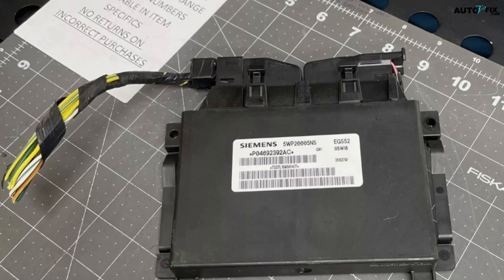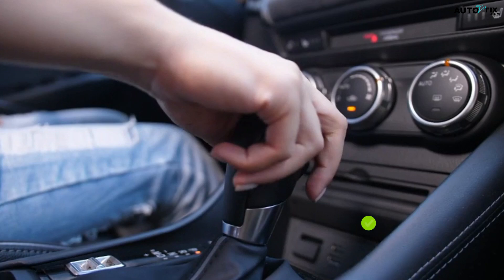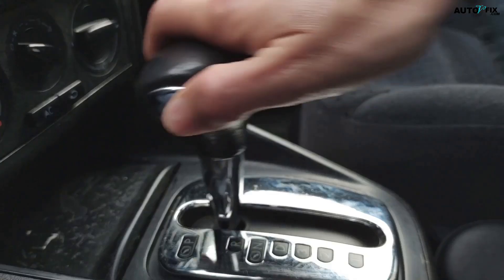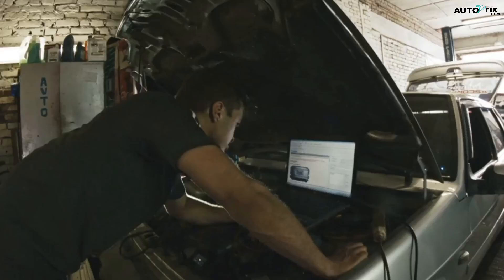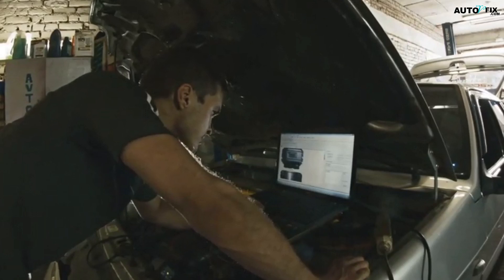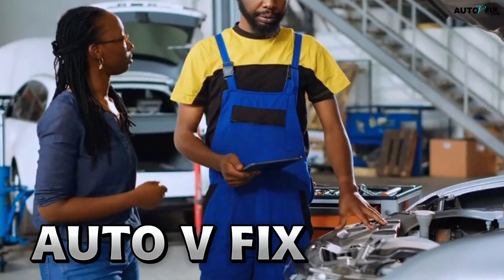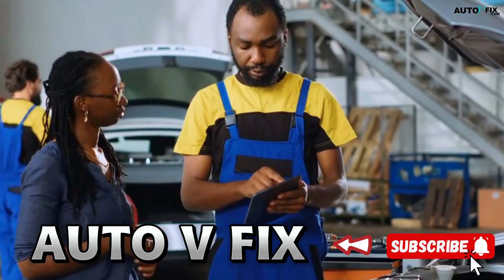This tiny but powerful electronic brain is responsible for making sure your automatic transmission shifts at the right time, under the right conditions, for both performance and fuel efficiency. And just like any other computer in your vehicle, sometimes it needs a reset to clear out stored data and relearn the proper way to behave. Welcome to AutoVFix, where today we're breaking down everything you need to know about resetting a Dodge Transmission Control Module.